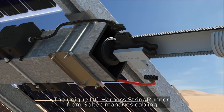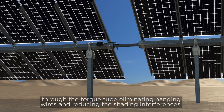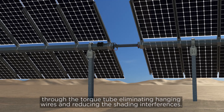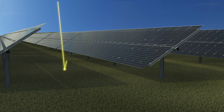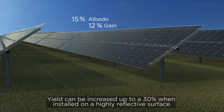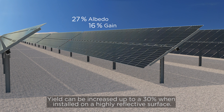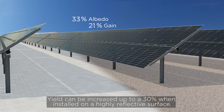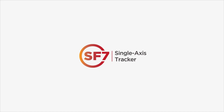The unique DC Harness String Runner from Soltech manages cabling through the torque tube, eliminating hanging wires and reducing shading interferences. Yield can be increased up to 30% when installed on a highly reflective surface. SF7 — from both sides now.